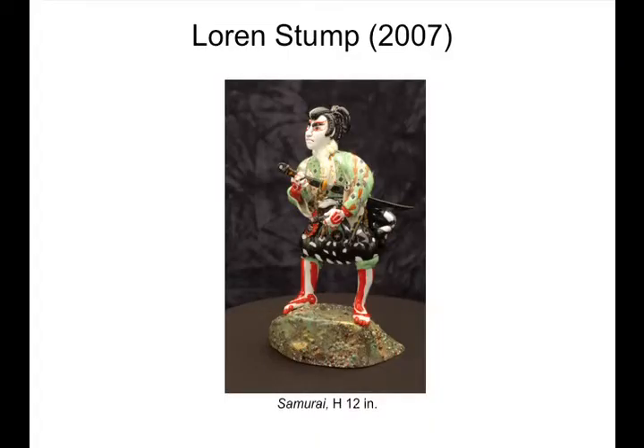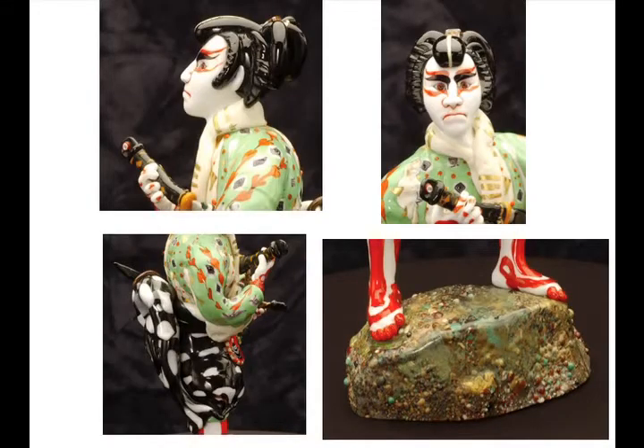With Lauren's work we have tremendous pushing of the material into new territory of realism and the studies of lifelike details. There's a little bit of an increased focus on detail. This is taking the art of flameworking into extremes of technique and realism.